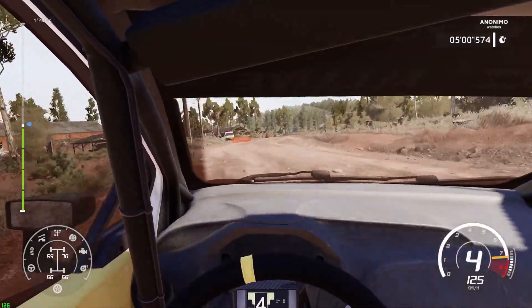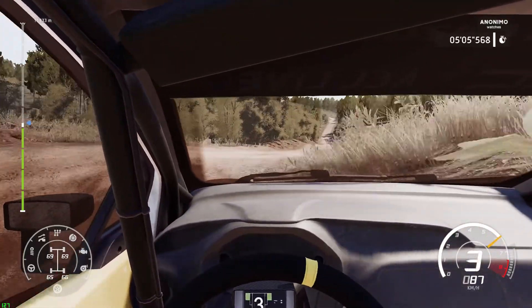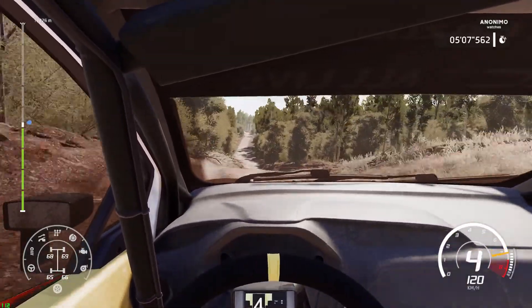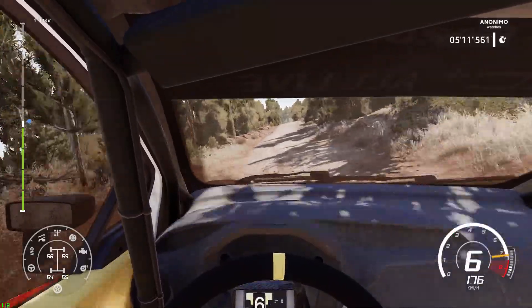Tightens short, into flat left, over jump, narrows, 200, bumping, crest, into flat left, keep middle.